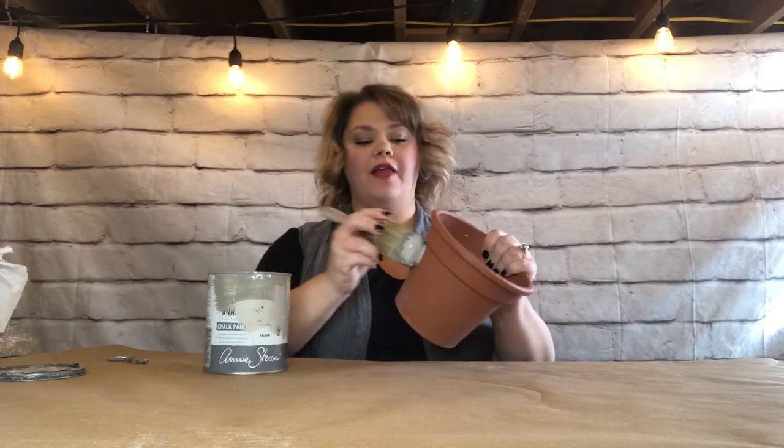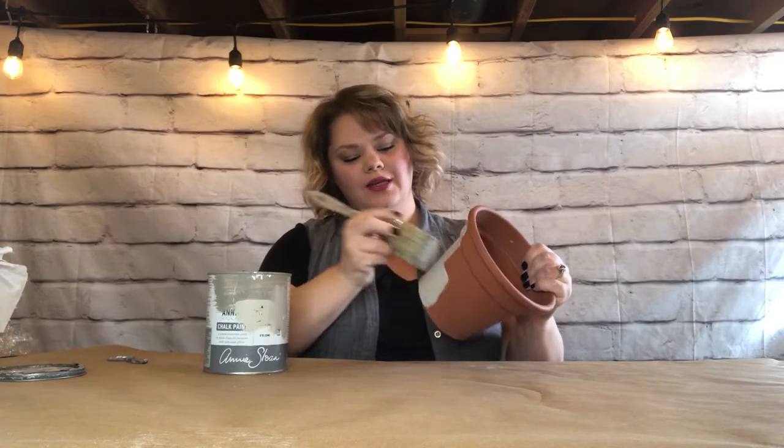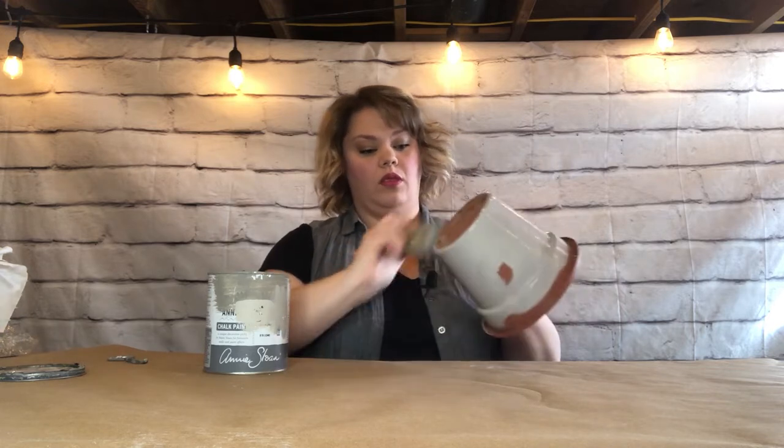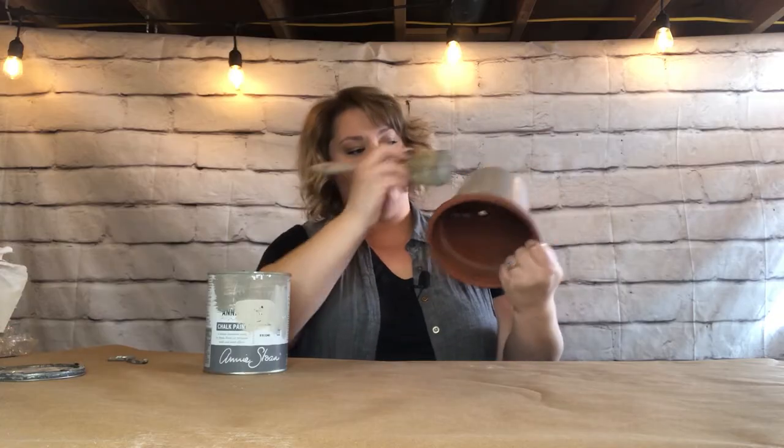To start, I'm going to put a coat of Annie Sloan French Linen all over everything, including the inner edge down to this line here, in case the plant I put in doesn't cover the whole top. I'm using a round bristle Annie Sloan brush, but at this point you can use any brush that you want. Also, don't be scared to get a lot of brush strokes in — it'll actually help it in the end. We're going to do some more texturizing in a minute. Just give it a quick coat all the way around.